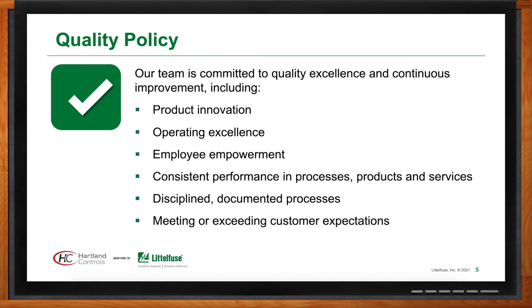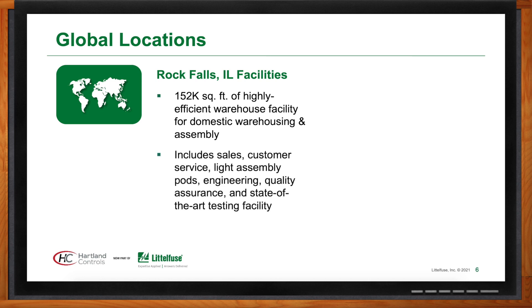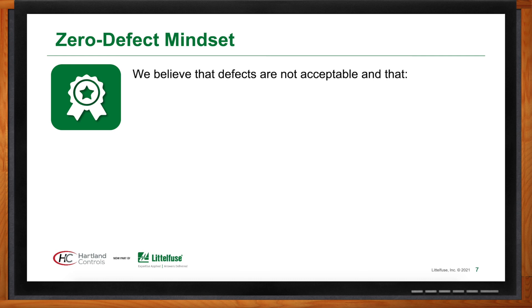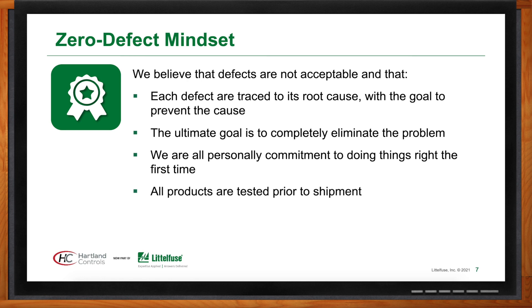Heartland Controls' global headquarters is in Rock Falls, Illinois, about 100 miles straight west of Chicago, with a manufacturing facility in Shanghai, China. Their zero defect mindset applies to electromechanical switching equipment, where there's always a possibility of a defect. They push out products with the lowest DPPM (parts-per-million) failure rate possible — large HVAC OEMs require 100 parts per million defect rate or below, which they continuously maintain.